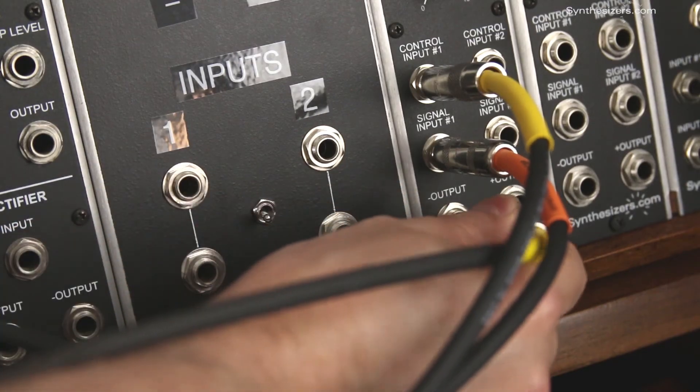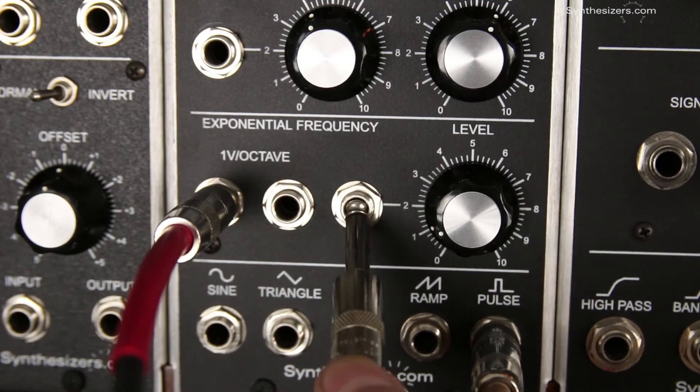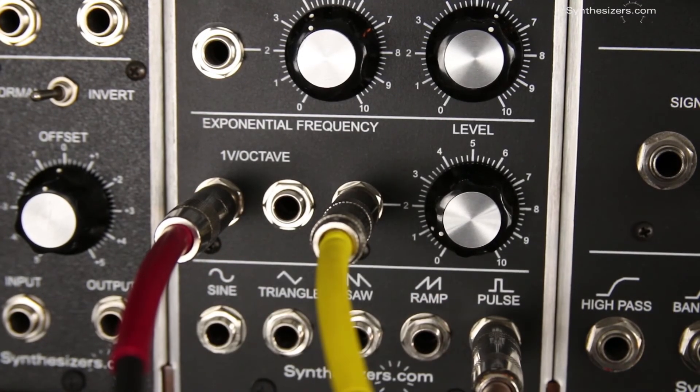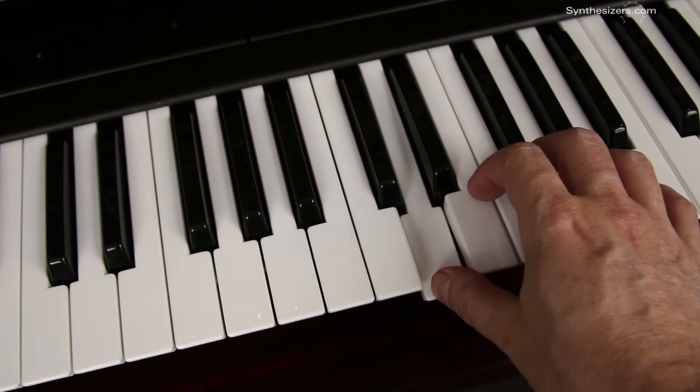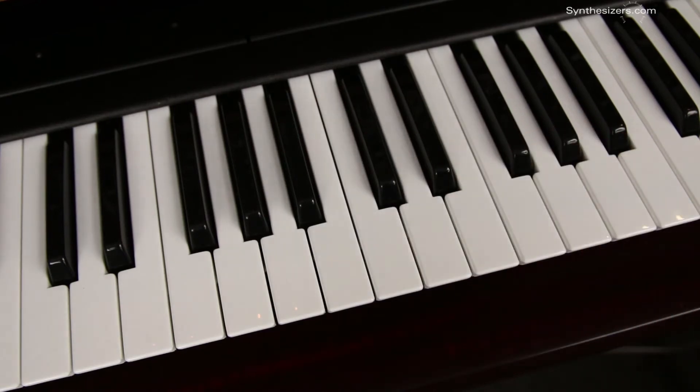Now the output of the Q108 amplifier will be our vibrato voltage. Patch that into the audio oscillator's variable input jack. Turn up the level for greater response.